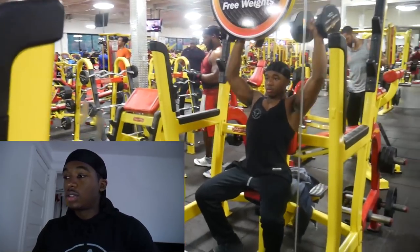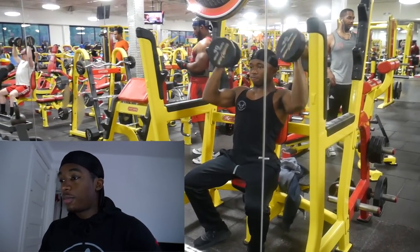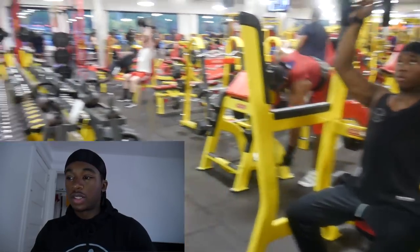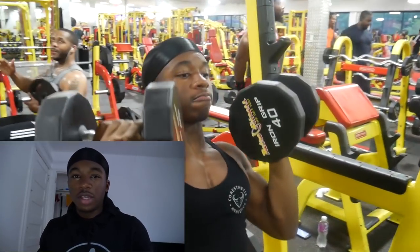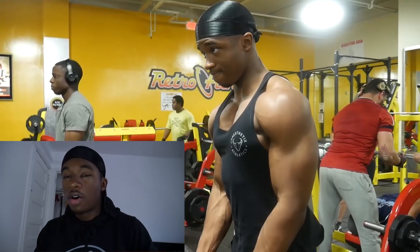This is probably one of my favorite dumbbell movements — the Arnold press. This is one of the shoulder press variations that I can actually feel inside my shoulders. I think it's the twisting motion going up and down; I can really feel it all over my shoulders.